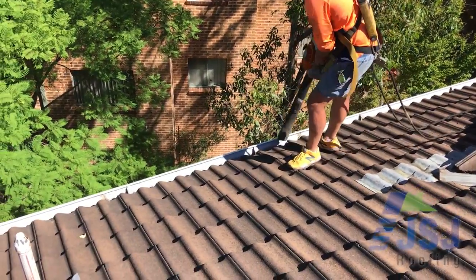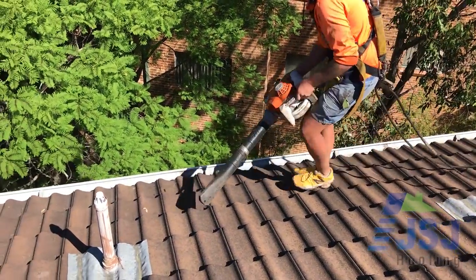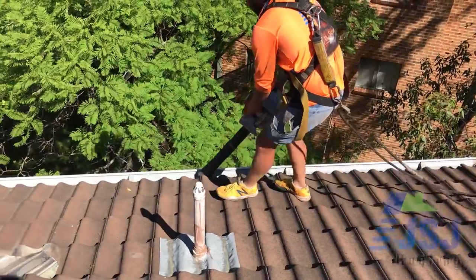Our last action during the repair process is to blow clear all dust and debris from the roof area and gutter lines.